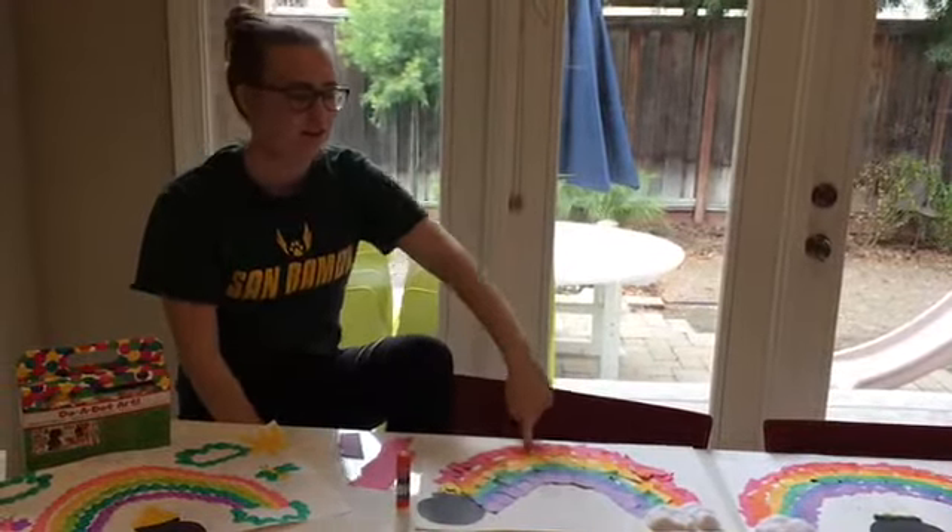This is my leprechaun trap that I made. I lured him in with all the colors, and when he comes in he'll trip over this rope like this.